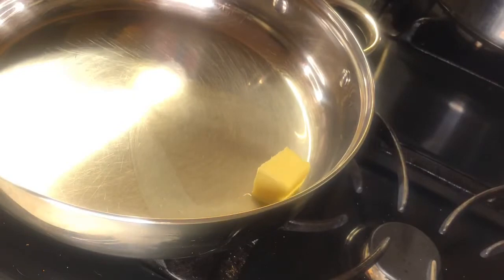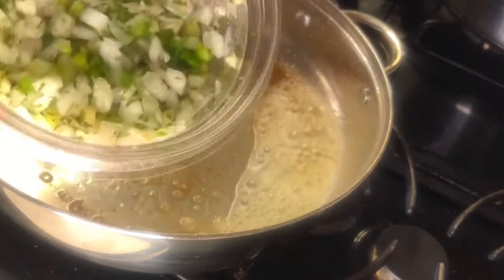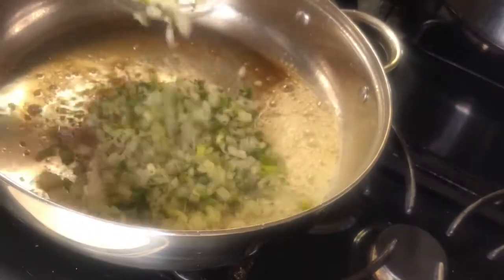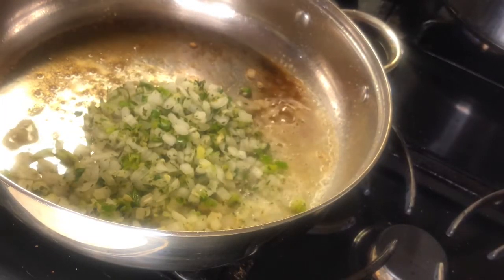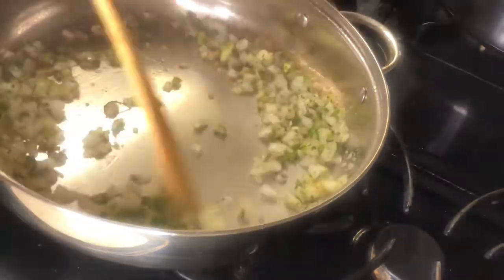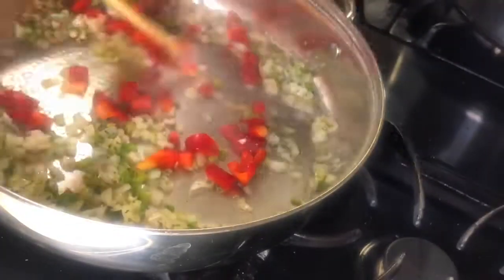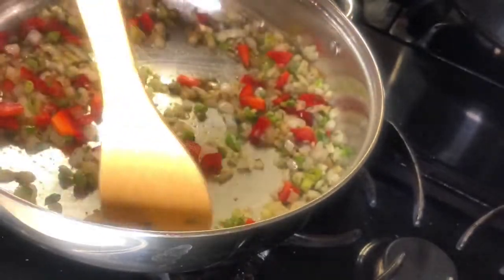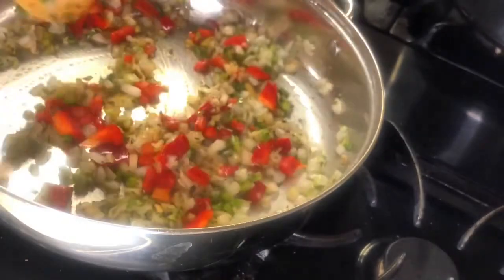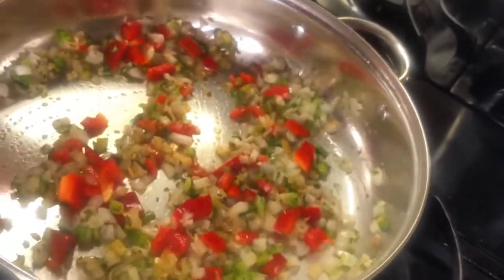Get a nice large skillet on medium high with two tablespoons of butter. I use my diced vegetables — H-E-B sells a brand here called creole seasoning, I love it. I just add a little bit of red bell peppers for the color and a little sweetness. With the vegetables, you want to sauté them not until they're translucent.